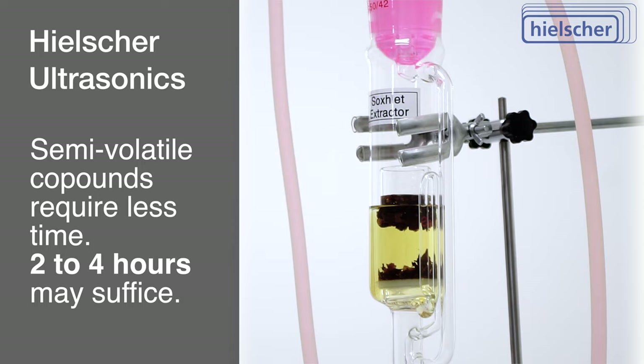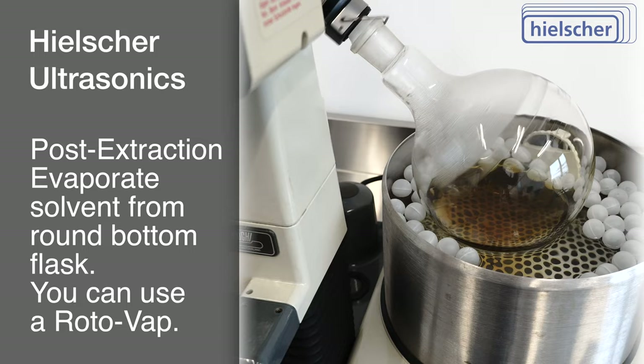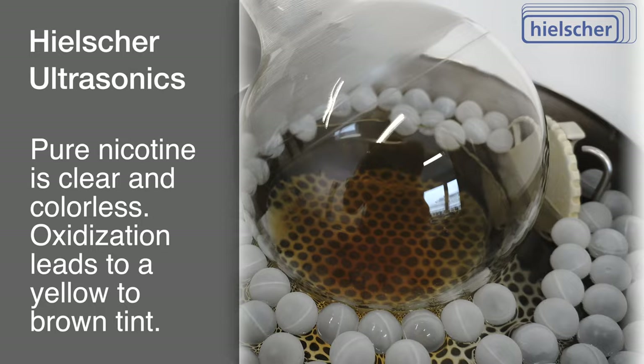After the Soxlet extraction, the solvent can be evaporated from the round-bottom flask. This can be achieved using a rotovap, also known as a rotary evaporator, leaving behind the pure extract, which, in our case, is nicotine. Although pure nicotine presents as a clear, colorless liquid, it is essential to acknowledge its rapid oxidization, leading to a yellow to brown tint.